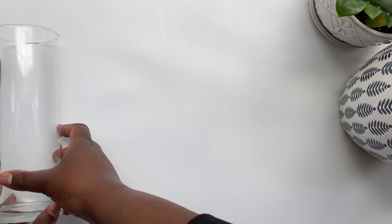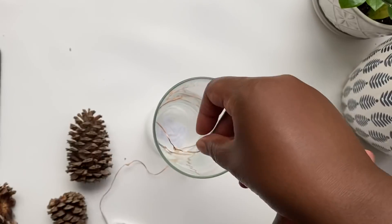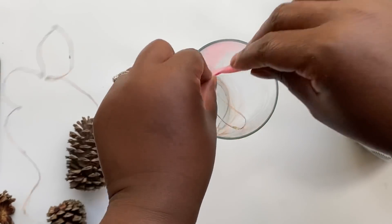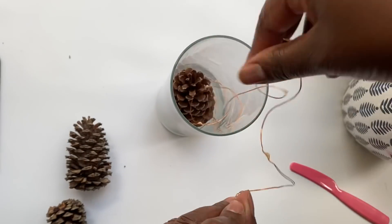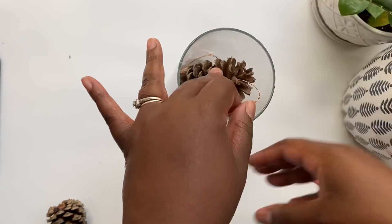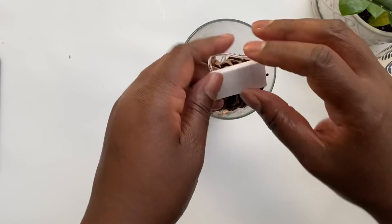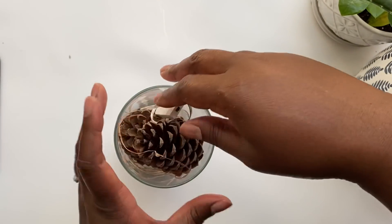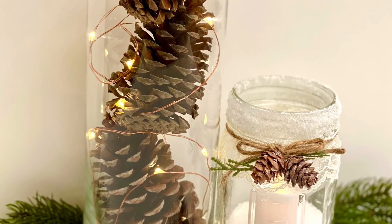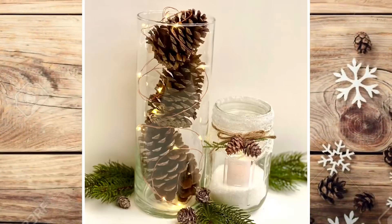I had a few pine cones left over, so for the next Dollar Tree DIY I used another Dollar Tree vase with pixie lights — I got a pack of six on Amazon and I'll link them in the description. I started by placing pixie lights in the bottom, then layered in pine cones little by little. My hand wasn't small enough to fit in the vase, so I used a plastic knife to push things down, placing pine cones one at a time to create a nice swirl of lights between each one. You can make six of these with one pack of pixie lights, free pine cones from your yard, and dollar vases.